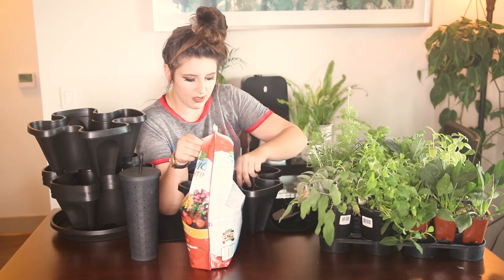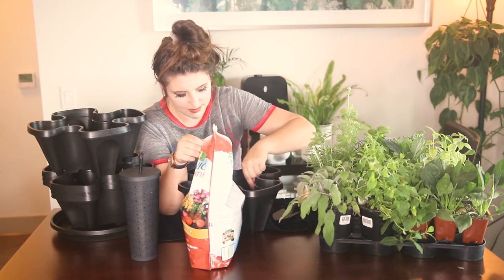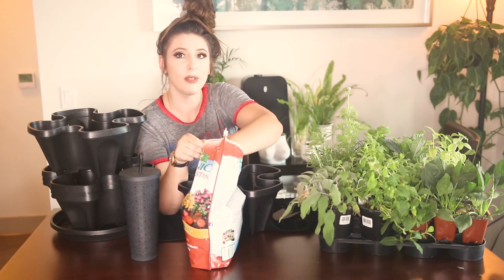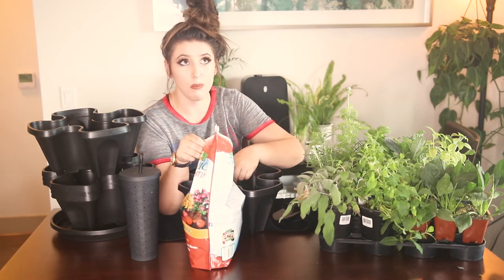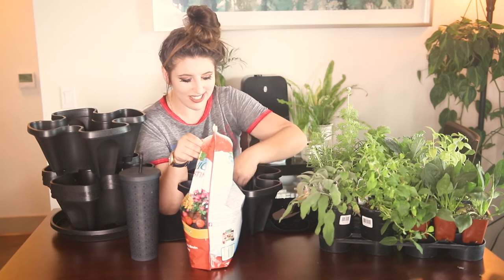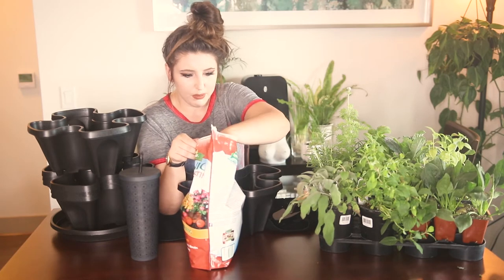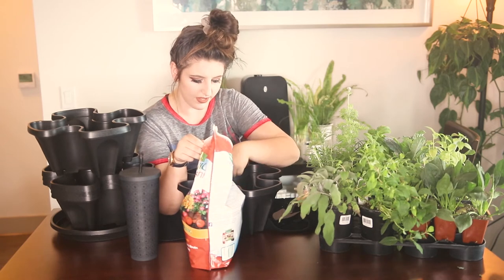I am going in with a little bit of worm castings in the soil for a nutrient boost right off the bat. I do find that edible plants tend to be a little heavier of feeders than my houseplants, which I guess makes sense. So we will just mix this in.